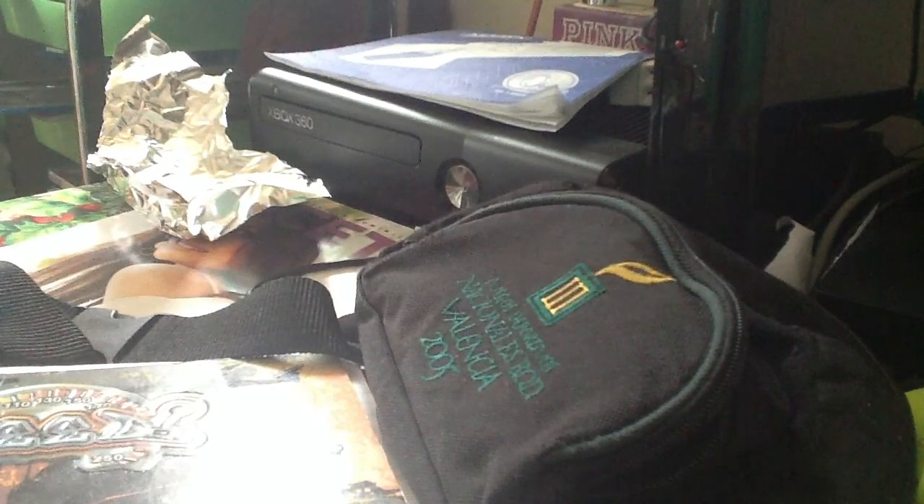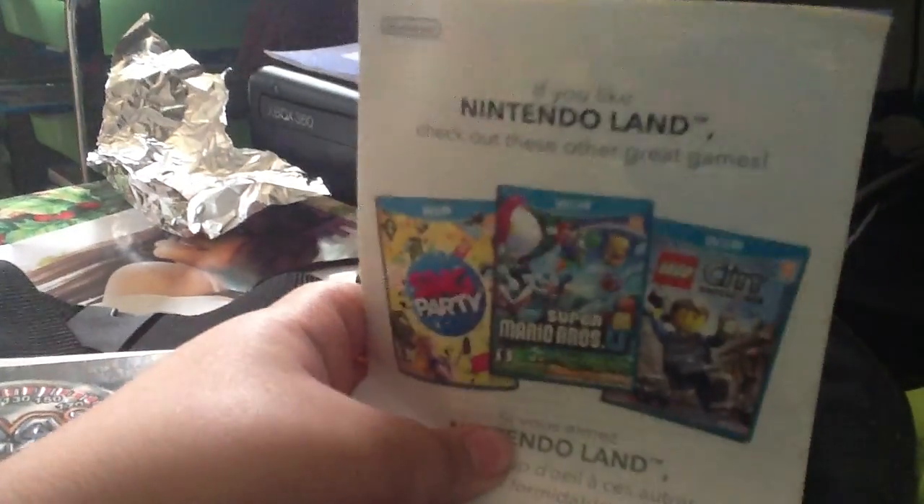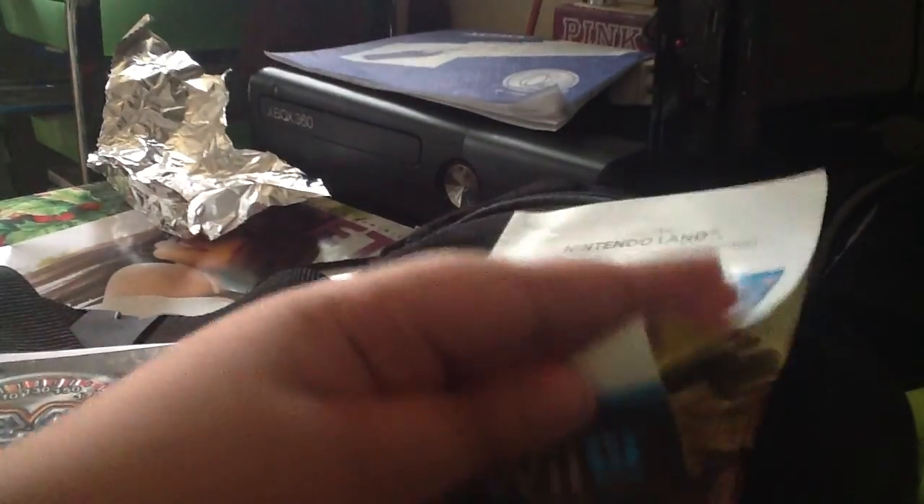Oh my god. Next open day. If you like, guys, oh my god. Here's the Nintendo Land. Check out these great games that are released in 2012. Guys, that opens up when you see.